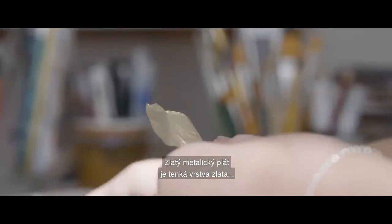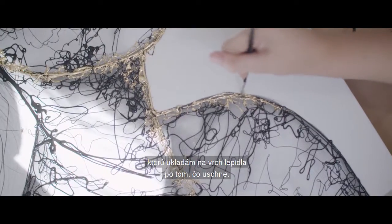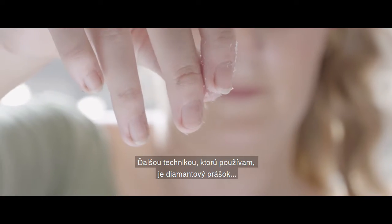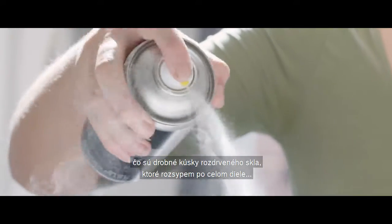The gold leaf is a really thin sheet of gold that I lay on top of the glue after the glue has dried. The other technique I use is diamond dust, which is tiny bits of crushed up glass that I sprinkle over the piece and seal with a varnish spray.